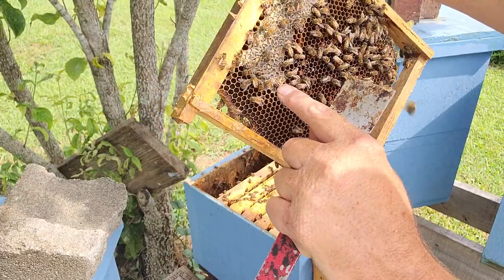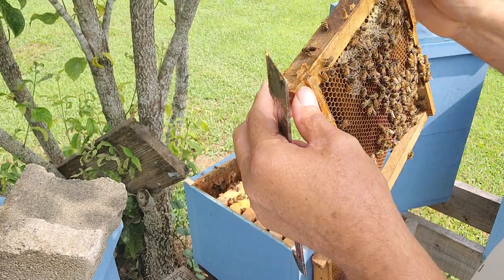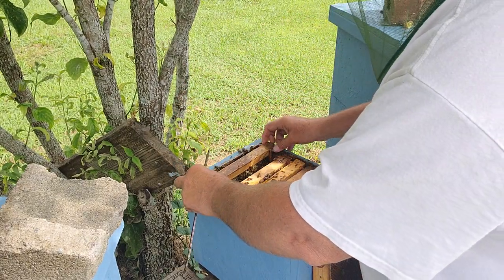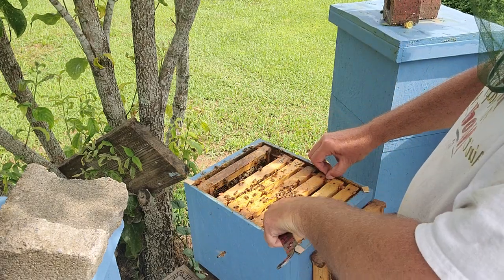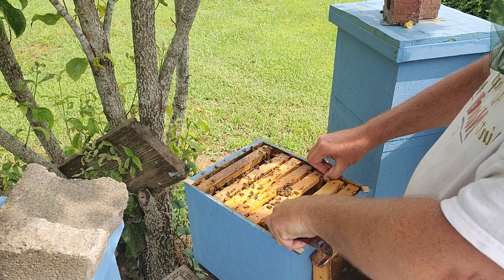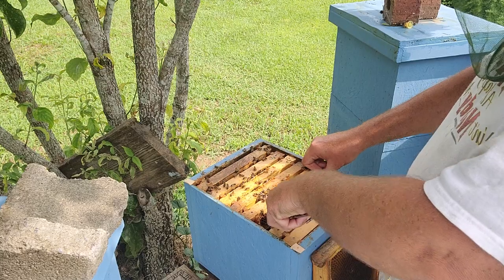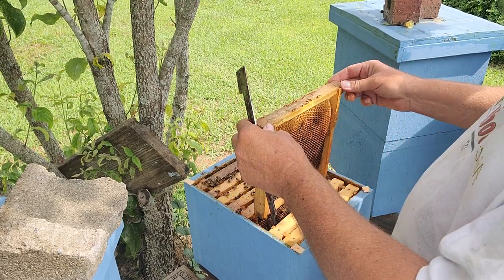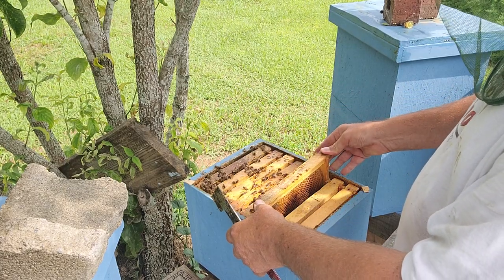Virgins are always running when they get the light. Hope you guys can see that. I'm gonna put her back in the box and close the hive up. Another little tip: anything goes wrong in a hive, the bees blame the queen. Well, when you're a virgin and you're not even laying yet, they really blame you.